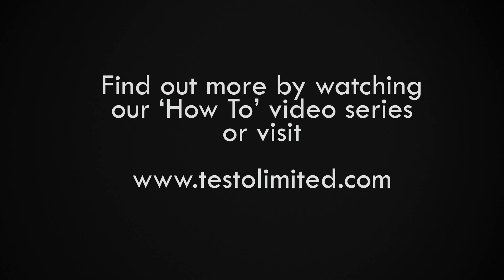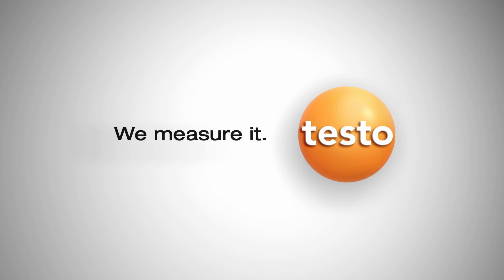To find out more, see our how-to series of videos or visit testolimited.com.